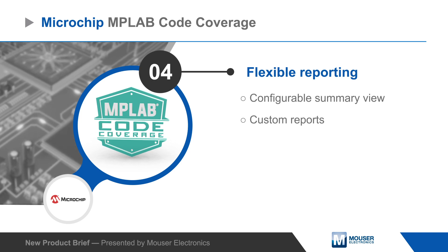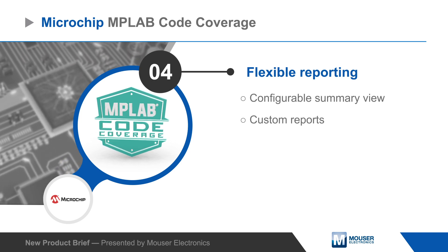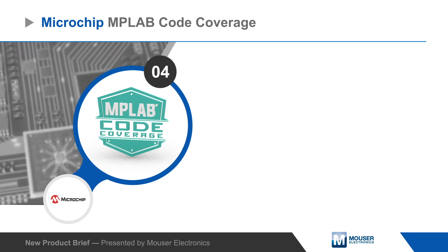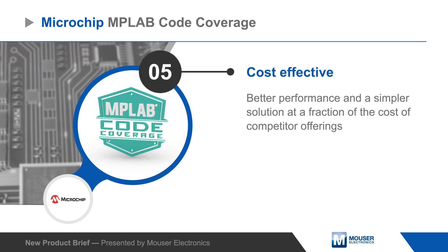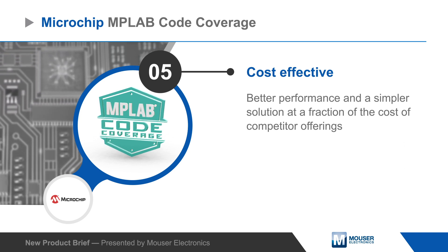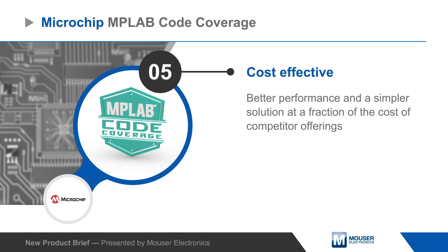Configurable summary views provide a quick indication of key metrics, and reports can be customized to satisfy quality process requirements and other documentation needs. MPLAB Code Coverage is a cost-effective tool that works with any MPLAB XE compiler, and is easier to use and provides better performance than competitor solutions.